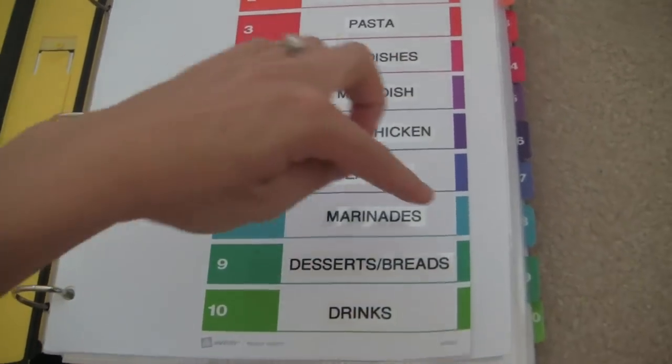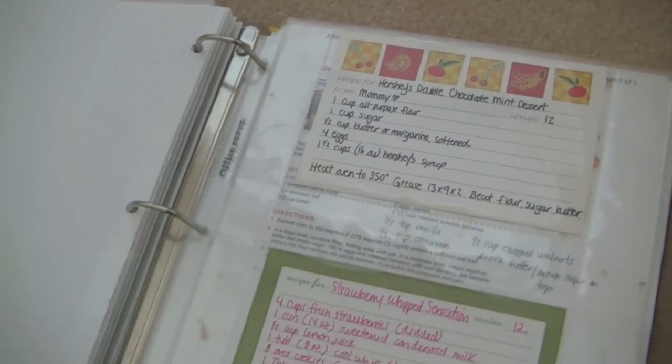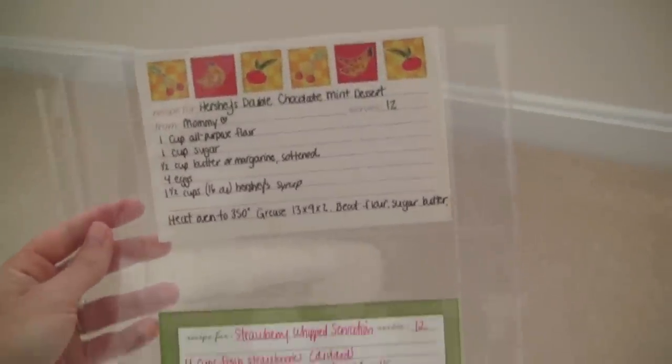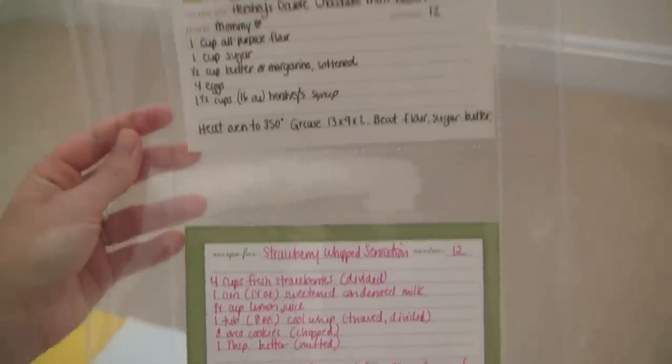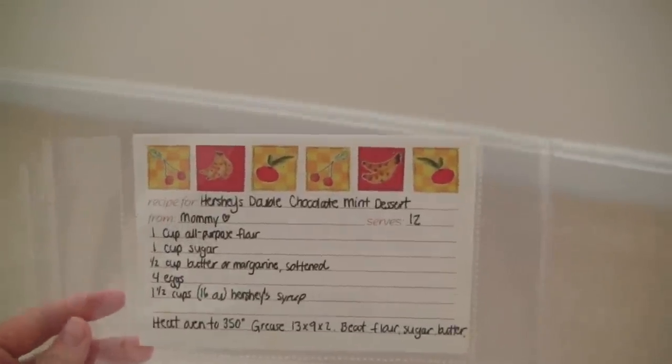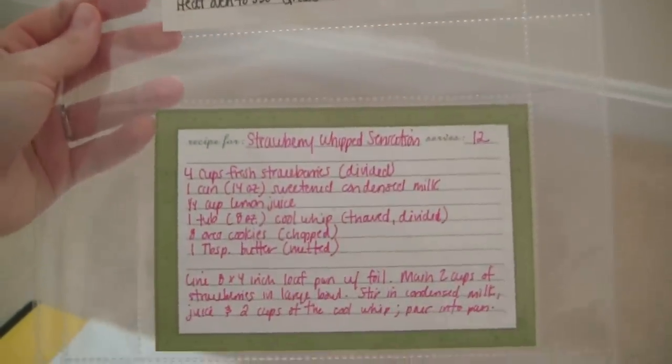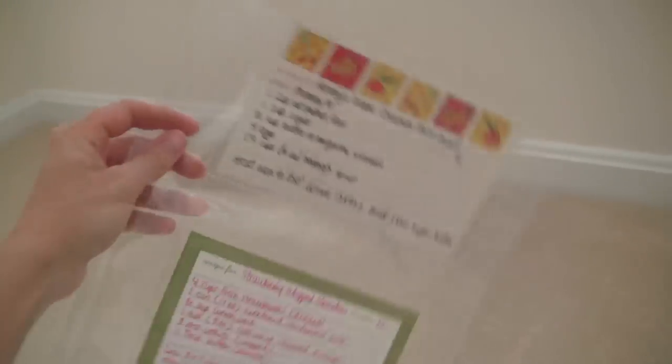Let me show you what's behind one of the sections — I'll show the dessert section since I love dessert and much prefer baking over cooking. The first recipes here are 4x6 index card recipe cards. I took all of the index cards and put them inside sheet protectors made to hold index cards — these are from Office Depot and come in 3x5, but I only have 4x6. Each sheet protector holds two cards, which is really nice.